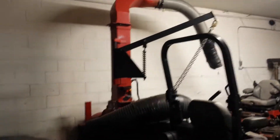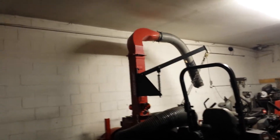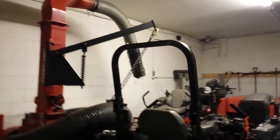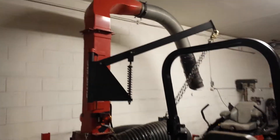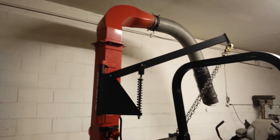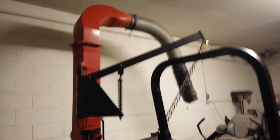That right there is the leaf sucker that we hook up to the back of the dump truck — works great. Really saves a lot of time on our fall cleanups and spring cleanups. Instead of having to rake everything into bags or put them on tarps, you just simply blow it to the curb and suck it up.